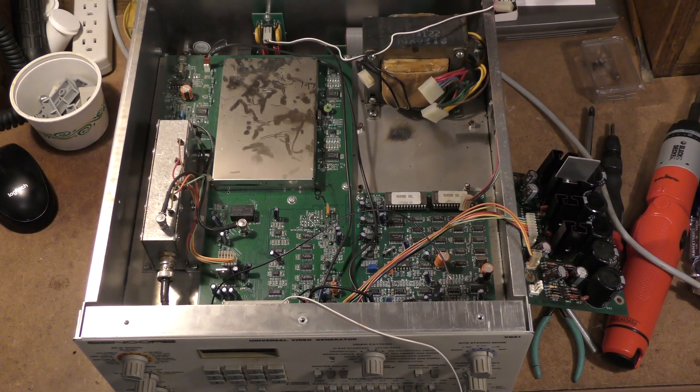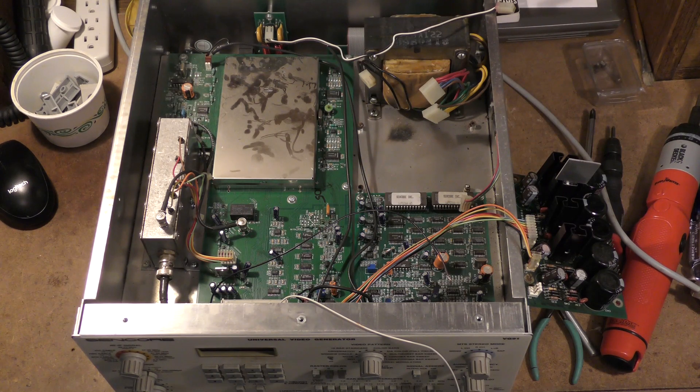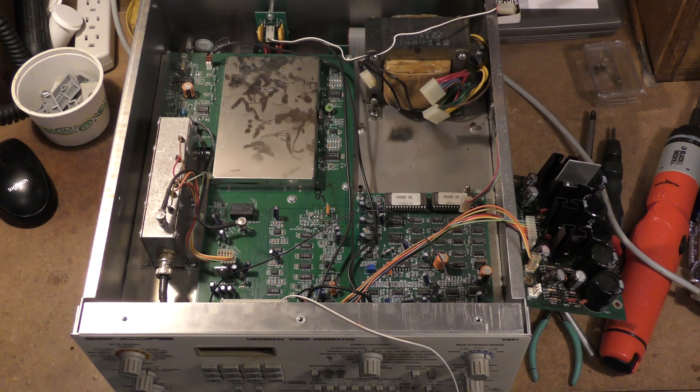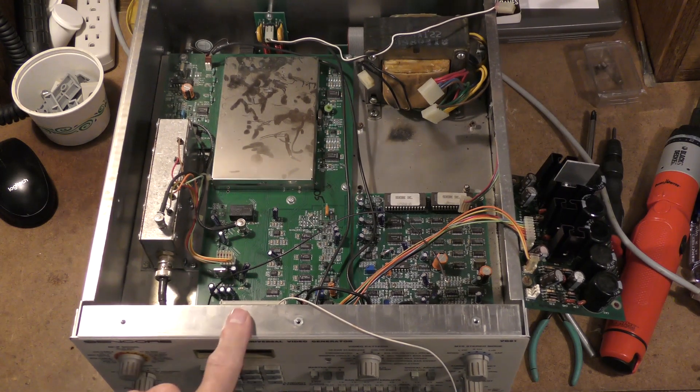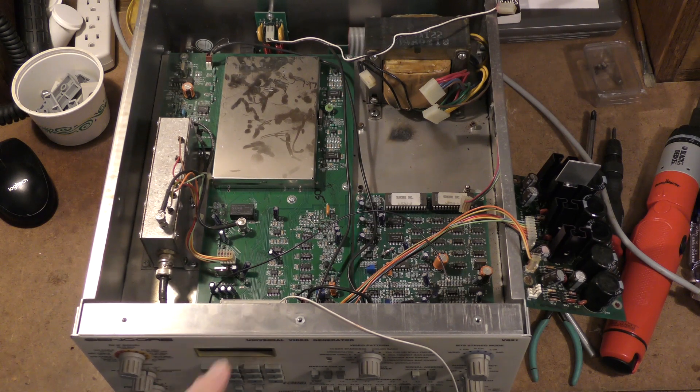This is a back-to-the-past nostalgia video, revisiting my youth. I thought I would take a break from embedded systems and modern oscilloscopes and take a look at some equipment I've owned for quite some time. This is a piece of Sencor test equipment called a VG-91. It's a video generator that generates NTSC — that stands for National Technical Standards Committee — the old analog TV standard.